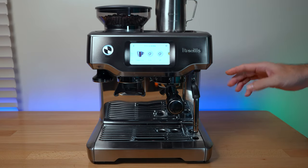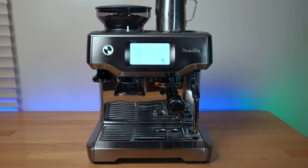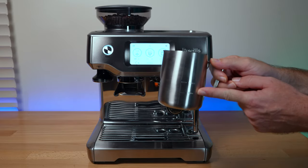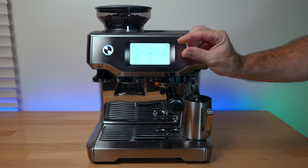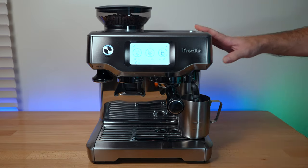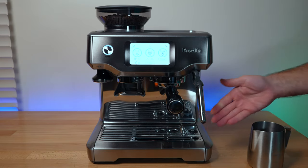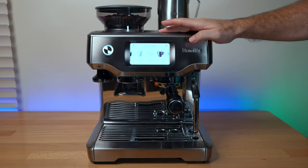The steam wand is really quick too — unlike the Express where it takes a while, this starts frothing almost immediately. One thing to note: you need to put quite a bit of milk in the cup because the frother doesn't reach the bottom — there's a gap — so you have to add enough milk to reach the minimum level. Since we don't normally use a lot of milk this becomes a bit of a waste. You can froth manually by holding the wand yourself, but then you lose the automatic convenience.